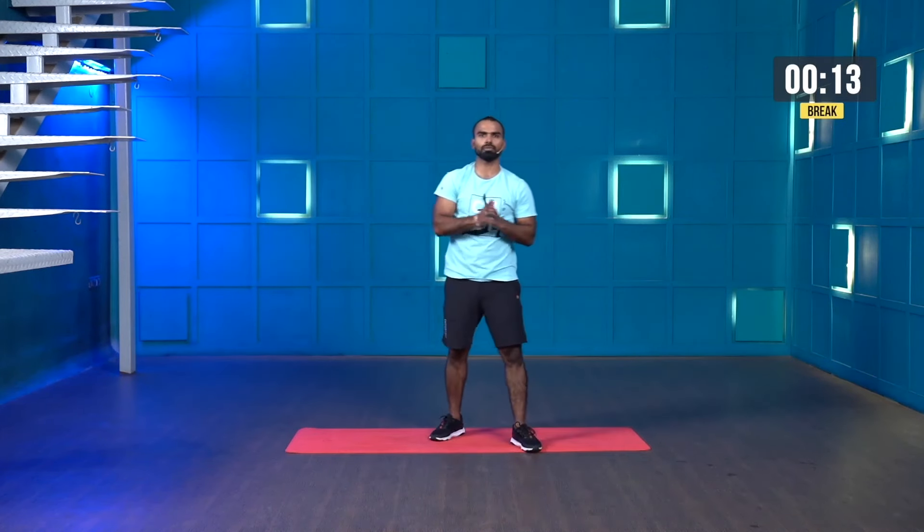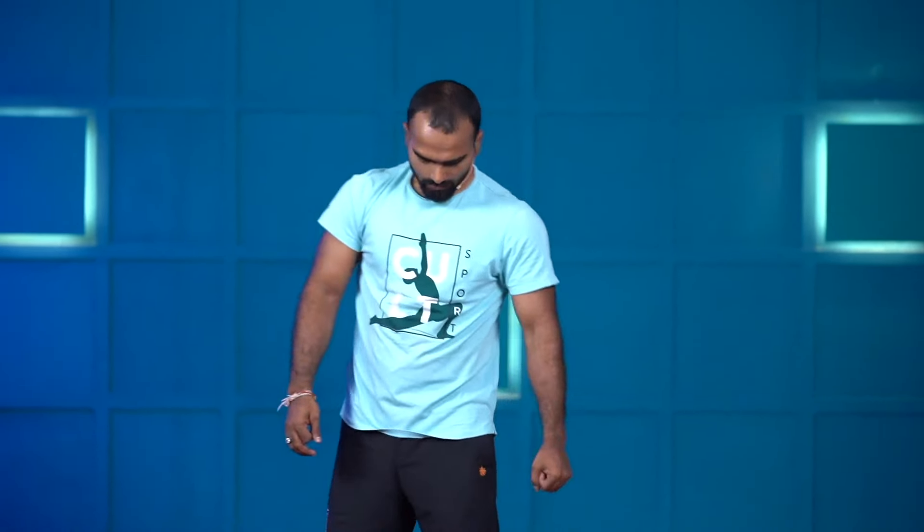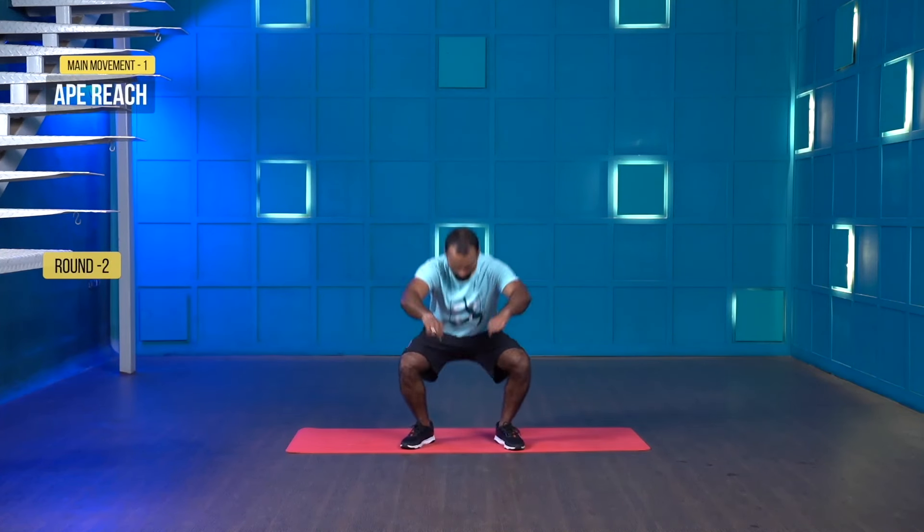That was the first round. You learned and executed the movements well. Now you can increase the intensity. First get the movement, understand the muscle engagement, then increase the intensity. If you need a sip of water, go ahead. We'll start in a few seconds — starting from ape reach, three, two, one, let's go.